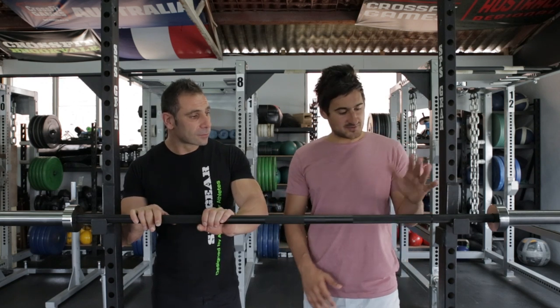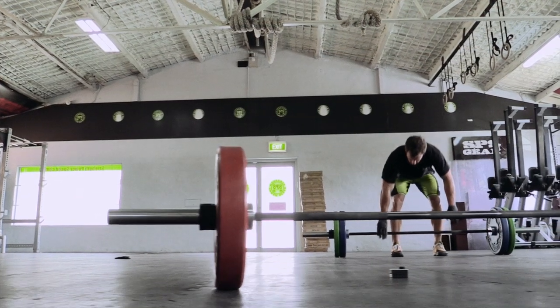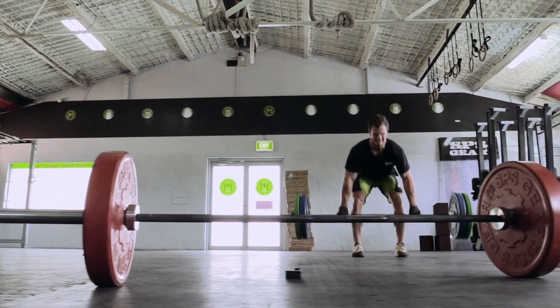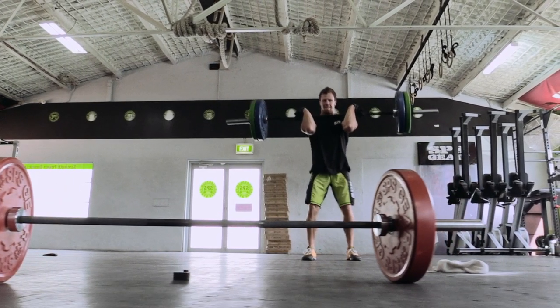There are a set of standard Olympic markers on the bar for the snatch and clean and jerk, so you can get correct hand placement. Some bars have dual markings for both powerlifting and Olympic. If it's a specific Olympic bar, the markings should be correct for the Olympic size.